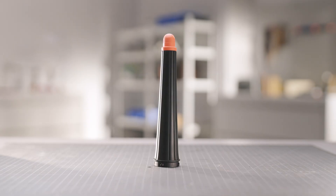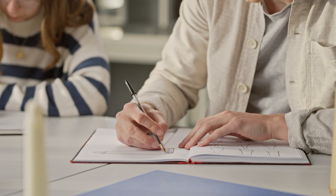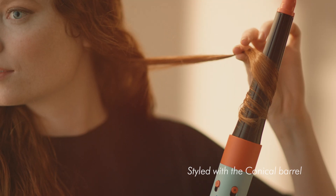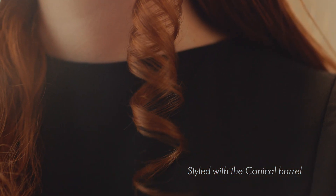All these new attachments are trying to unlock additional functionality without compromising on usability. We developed the Conical Barrel because we wanted to generate new styles on Airwrap. Another issue we were looking at was trying to get better accessibility into the root.